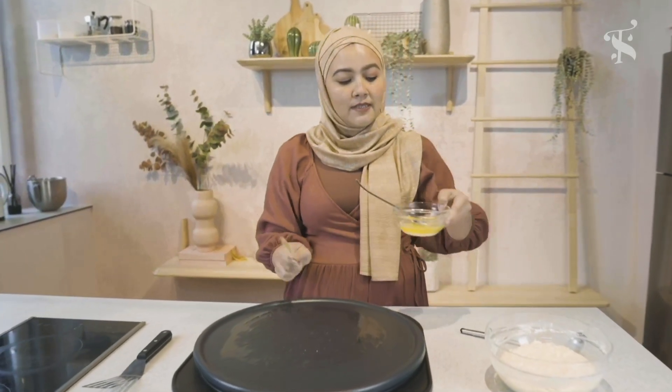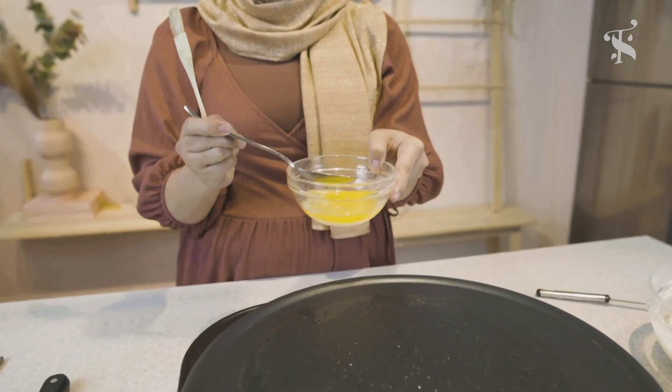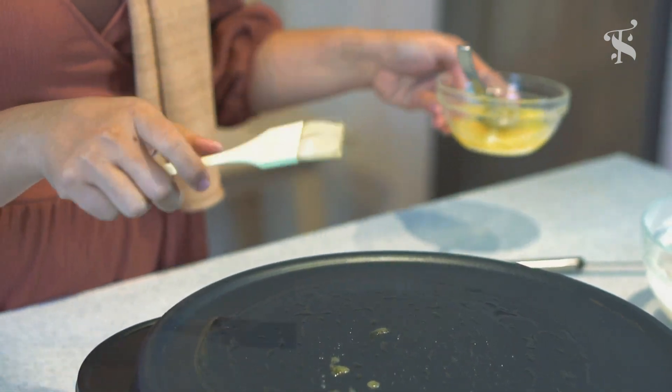What I mean by clarified butter is the butter without the milk solids. What I did was I just microwaved this butter and took the top part. This ensures it won't burn — if you put just regular butter, it will burn. If you have unflavoured oils like canola oil, they'll be great as well.